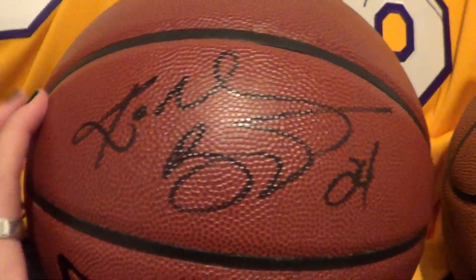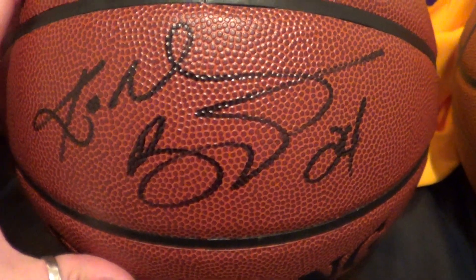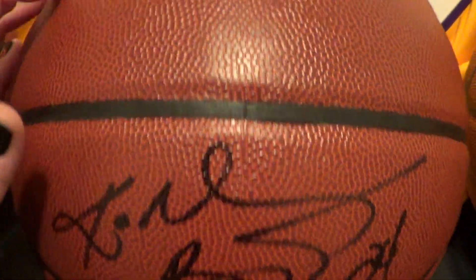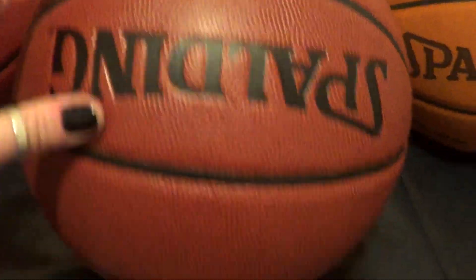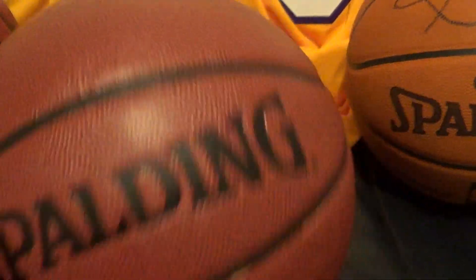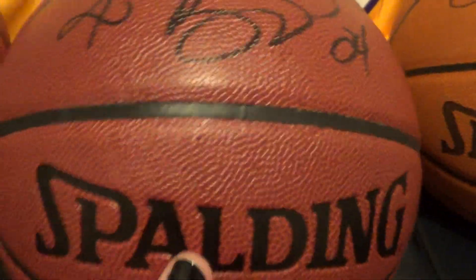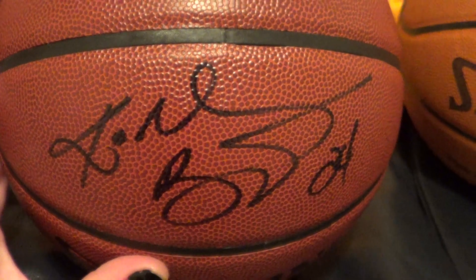The next one is a Kobe Bryant 24 — he signed his full name. I asked him if he could do that and he actually did it. He was really cool about it. I kind of didn't get him on the sweet spot where I wanted, but you know what, I'll take it. That's the full signature in black Sharpie and it came out really good.